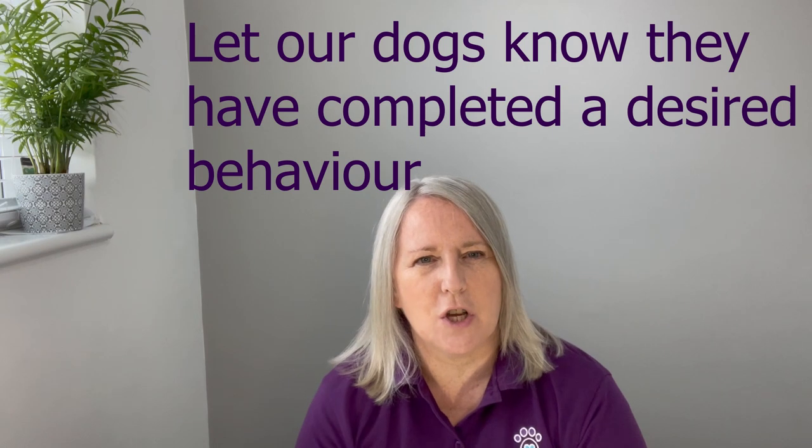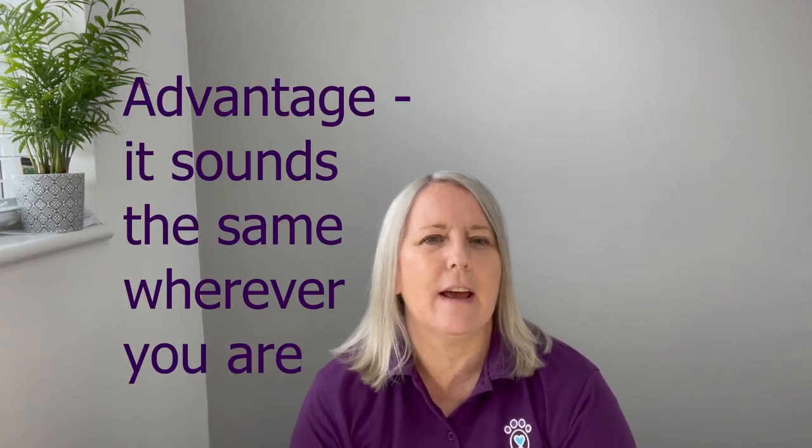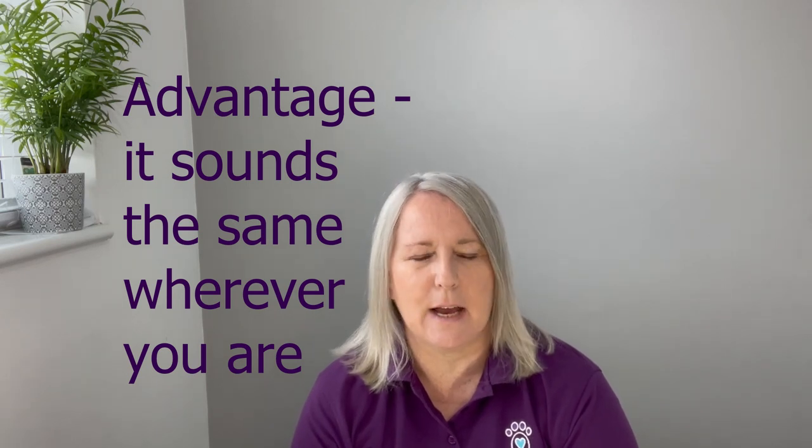A clicker can be used to let our dogs know that they've done the behaviour we want them to do. We can also use a word for that, but the advantage of a clicker is it sounds the same whenever we press it, so it doesn't matter who presses it. Whereas if you use a word, it can sound differently depending on who says it, with different wind noise and noises outside and out and about.